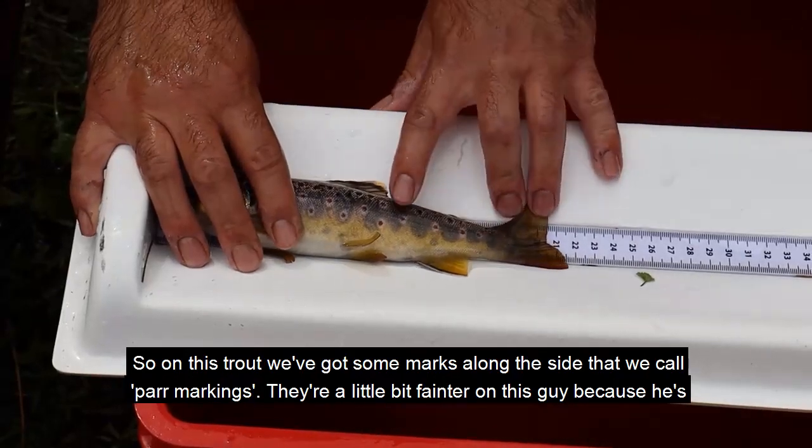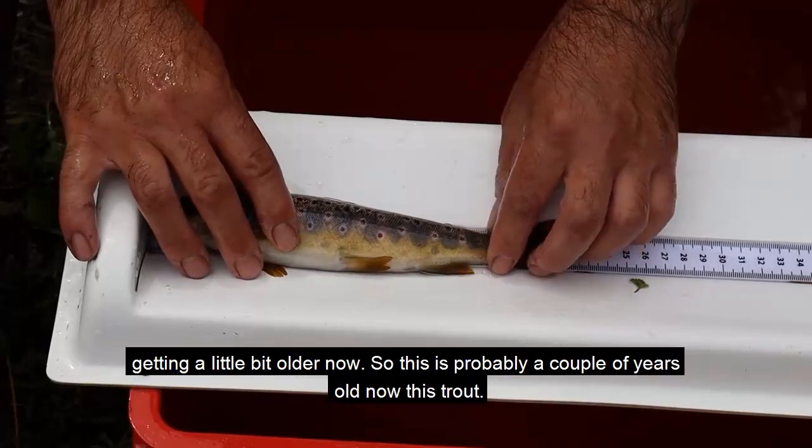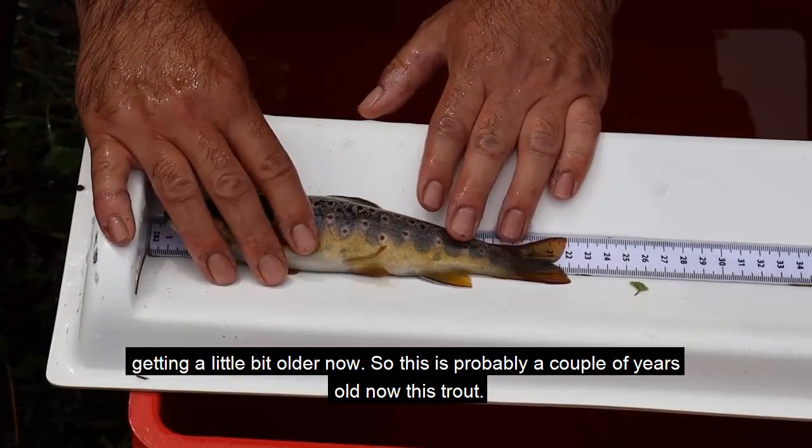On this trout we've got some marks on the side that we call par markings, a little bit fainter on this one because he's getting a bit older now - this is probably a couple of years old, this trout.